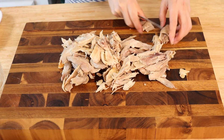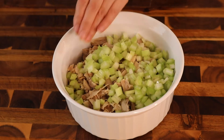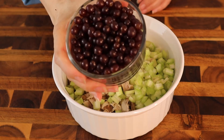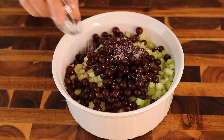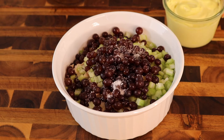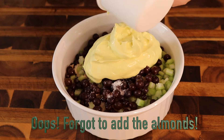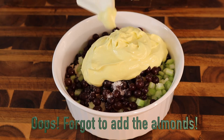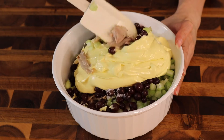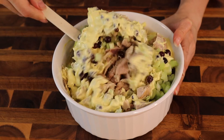Cut the chicken into whatever size pieces you like. Add the celery, grapes — I use champagne grapes — salt, pepper, and now add the mayonnaise. I ended up adding a cup, but I don't really think I needed that much. Then stir really well; you want to incorporate everything, so make sure that you scoop from the bottom up.